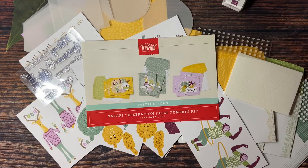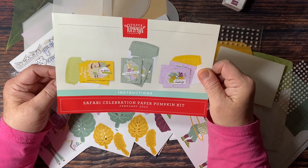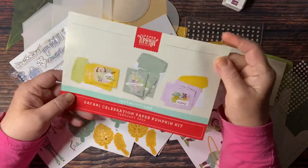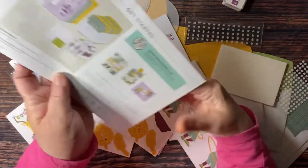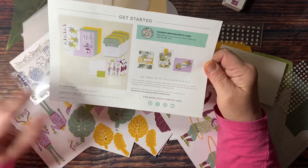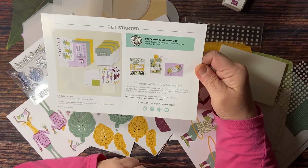Everything you need is included in this fun box. I did already open it because I wanted to see what all was inside. Right here is your instruction sheet — it's called the Safari Celebration Paper Pumpkin Kit, February 2022. Inside are step-by-step color photos on how to put the cards together. This month they're cards, and this kit will make three of three different cards, so you will create nine cards. The back tells you exactly what's inside, shows a QR code, all the kit components, coordinating Stampin' Up! colors, social media outlets, and a few alternative ideas.